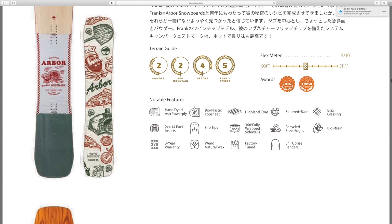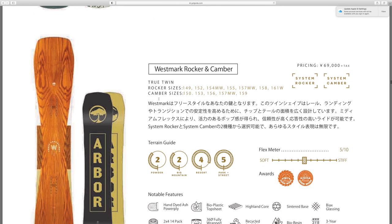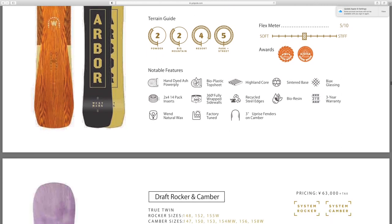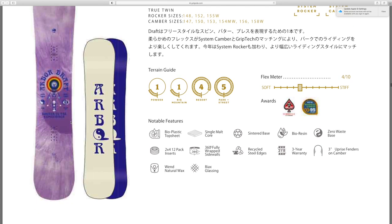It's got a brick oven slice of pizza chef on it — for those who don't know, I actually was a chef for a little while before my current job. Got the West Mark rocker and camber profiles. The Draft rocker and camber — that's really trippy, looks like a Grateful Dead shirt or something.